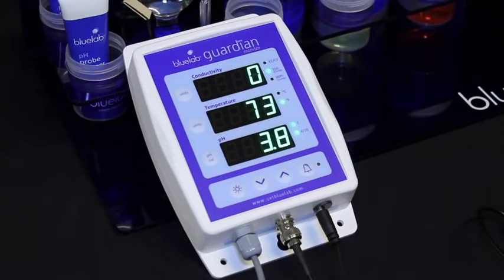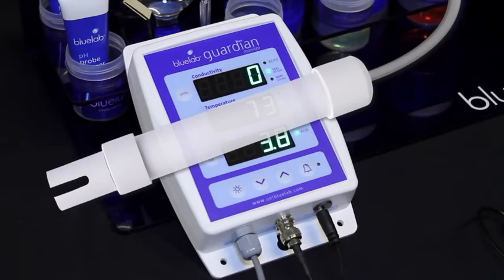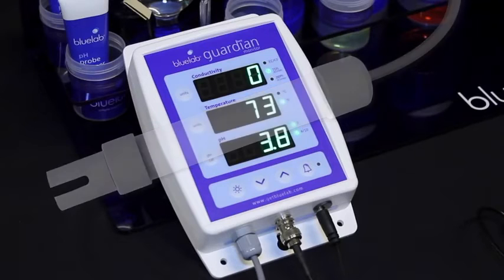Clean and calibrate the pH probe once a month to ensure accurate readings. The calibration indicators will flash or disappear one month after the last successful calibration to remind you it's time to calibrate again. Your conductivity temperature probe is factory calibrated so it is ready to use. You'll need to clean and test it once a month to ensure accurate readings.